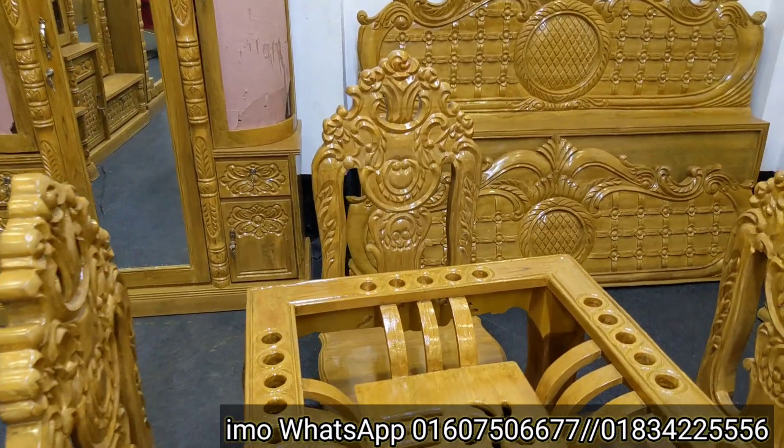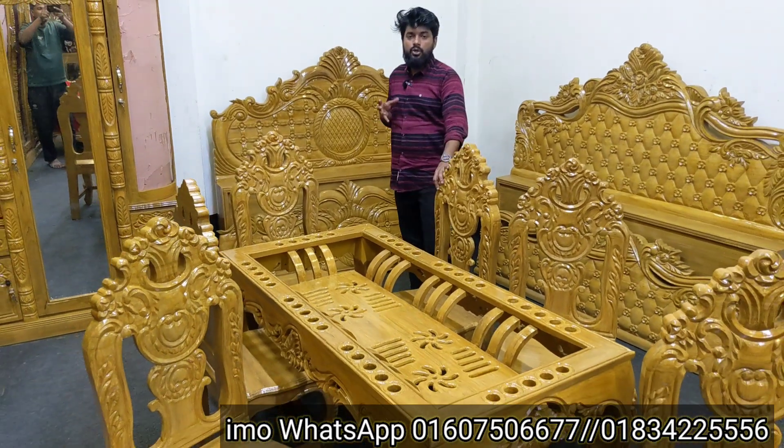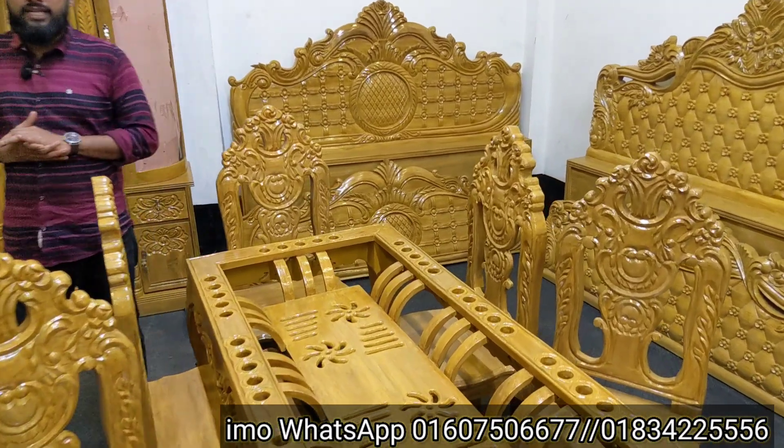This is a natural polish, so we can use a 10 mm glass. This is a beautiful glass of 10 mm glass.